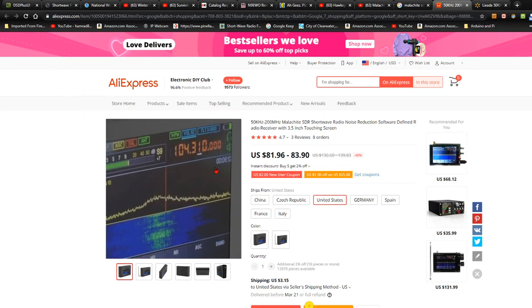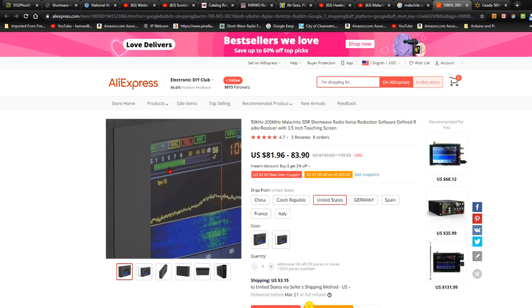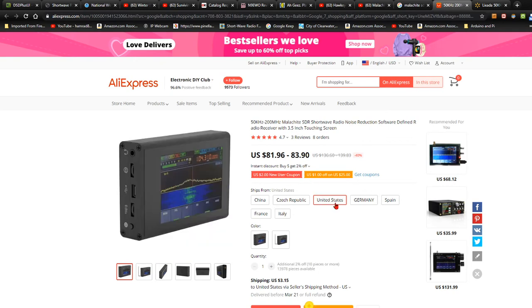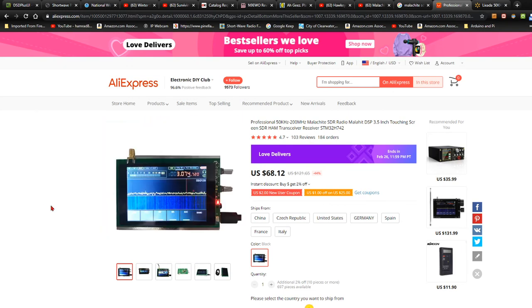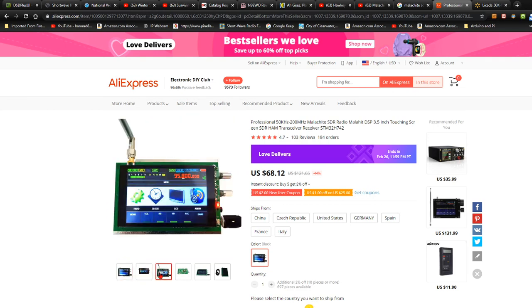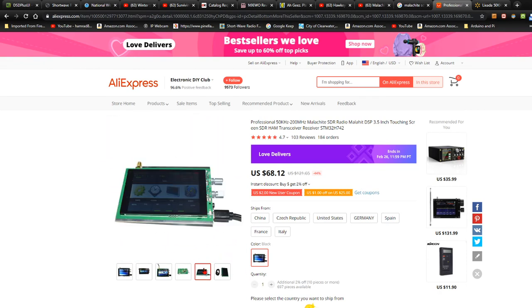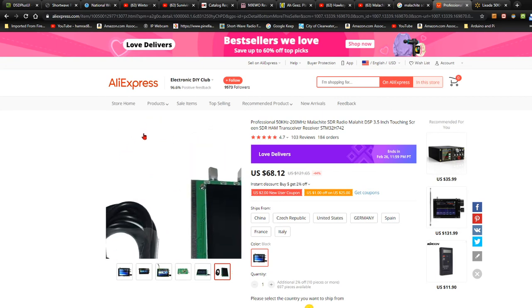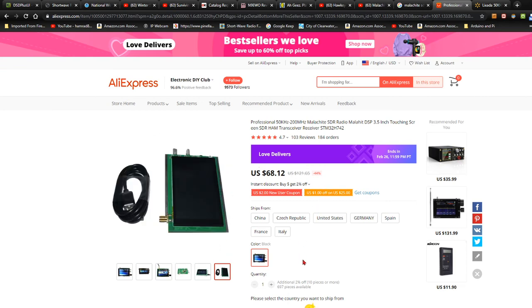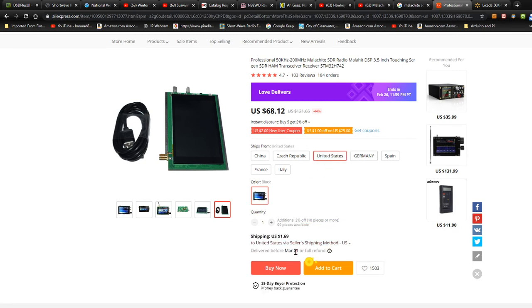If you have purchased one of these and used it, and you can give myself and my listeners some insight — which one you got — here's the bare bones one for $68. It doesn't contain any knobs, it doesn't have a case. So you'd have to put a case on it — you don't want to damage it. They have different firmware, and it says this can be delivered to the United States March 21st.